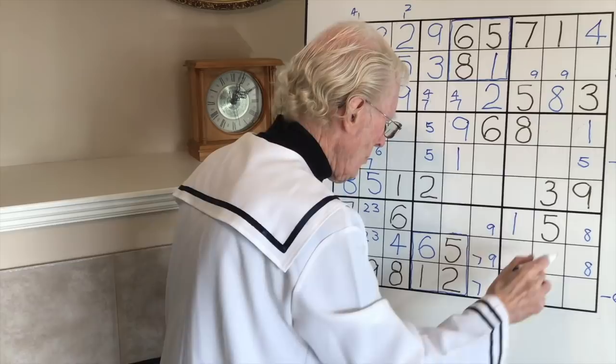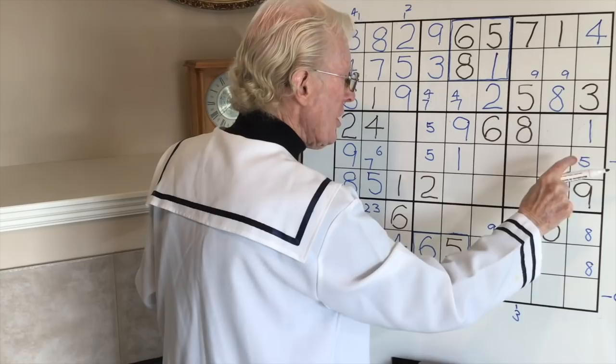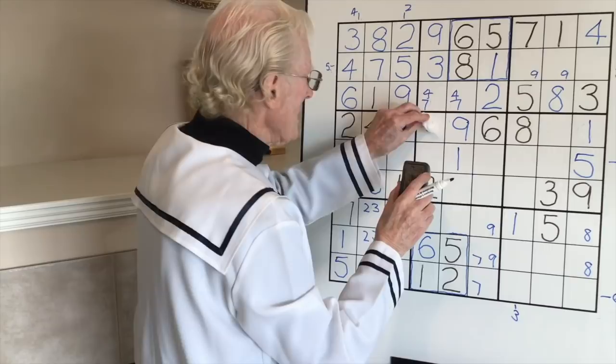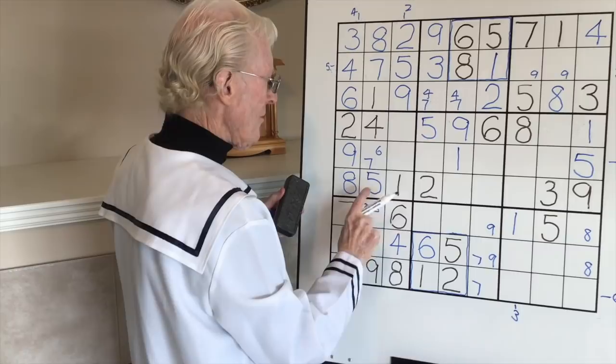One of those is going to be an eight. Now we got rid of that five, so this becomes a five - remember we had two fives there. Now look what's going to happen - the cleaver is going to do its thing! Remember the cleaver? That five goes and this becomes a big five. Let's check it out - middle, top, bottom. Perfect!